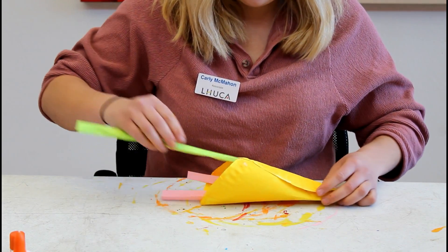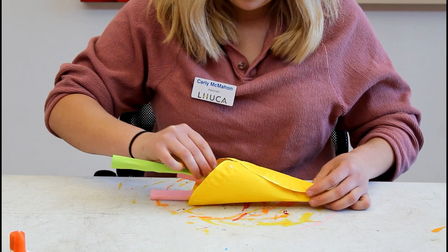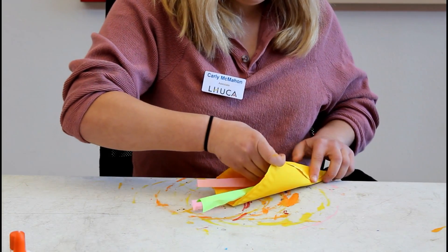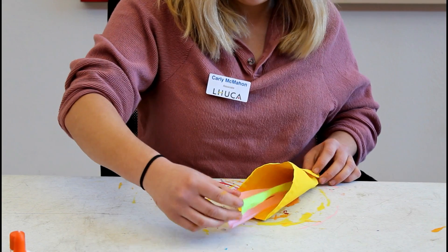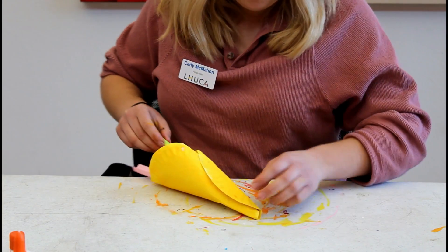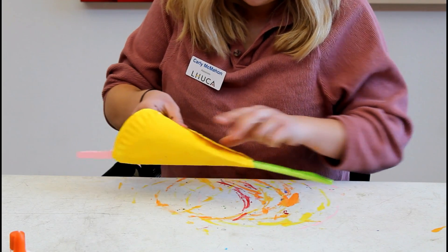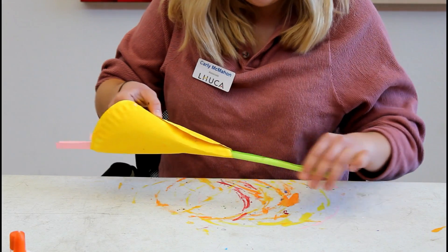Then take your piece of paper that you folded and rolled and put it inside of the flower. Push it through the bottom and pull it to your desired length, whatever length you'd like.